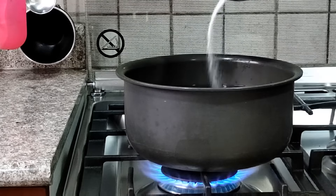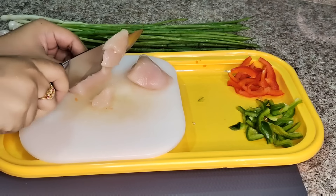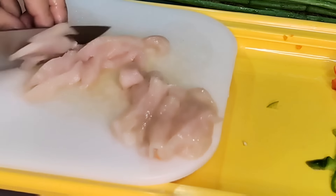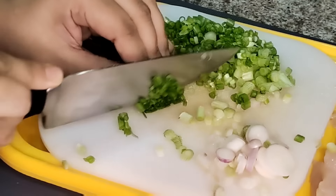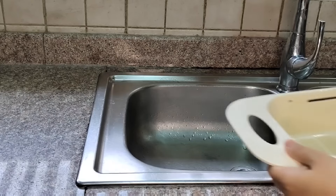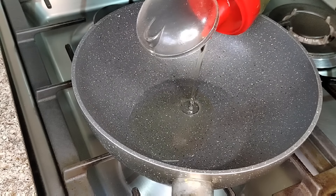For Wednesday tiffin I am giving spaghetti. I am adding spaghetti to the boiling water. Until the spaghetti boils, I will cut slices of chicken so the chicken cooks quickly. Those who are vegetarian can skip the chicken and add pieces of paneer instead. I am also cutting spring onions and capsicum. For tiffin we always boil the pasta at night, but I am showing you the whole step.